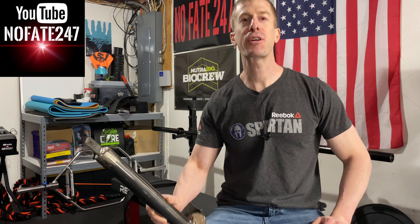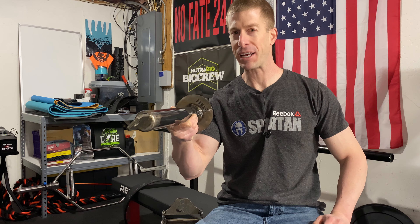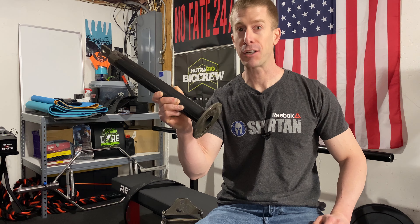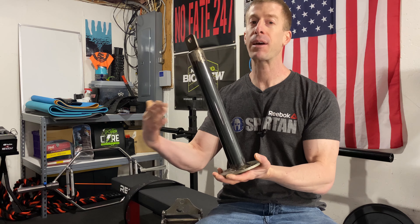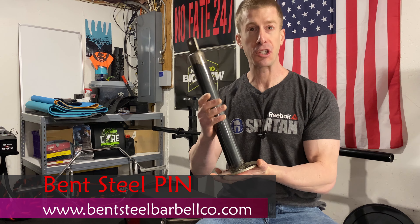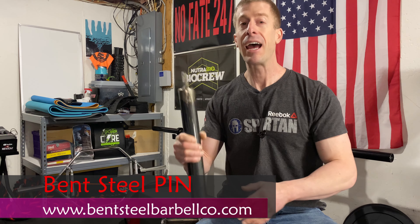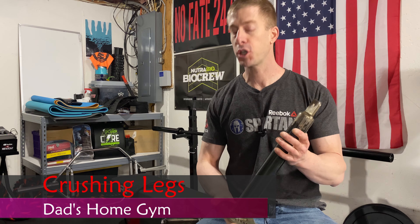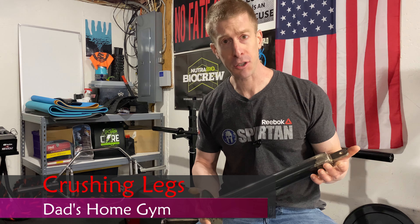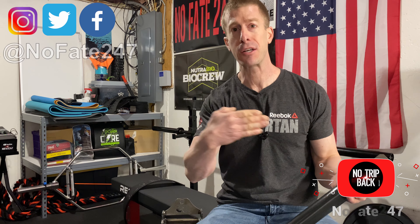The No Fate Channel checking in, and things are getting a little bit freaky on this episode of Dad's Home Gym because I've got a two-part episode. First, I'm going to be reviewing this Bent Steel Barbell Company loading pin, and second, we're going to talk about how I hit legs here in my home gym. If this is your first time to the channel, you are in luck — the subscribe button is over there.